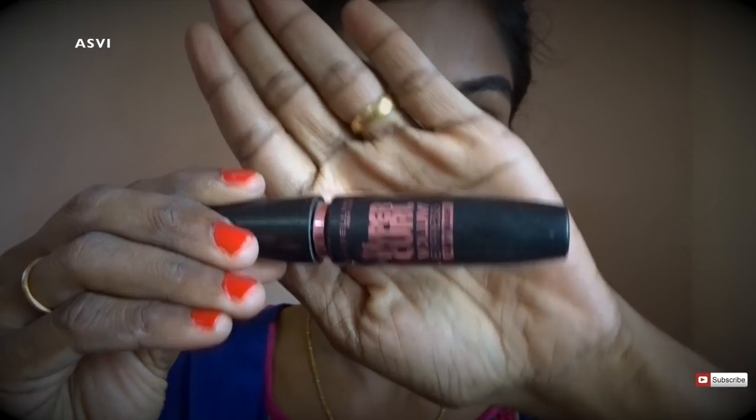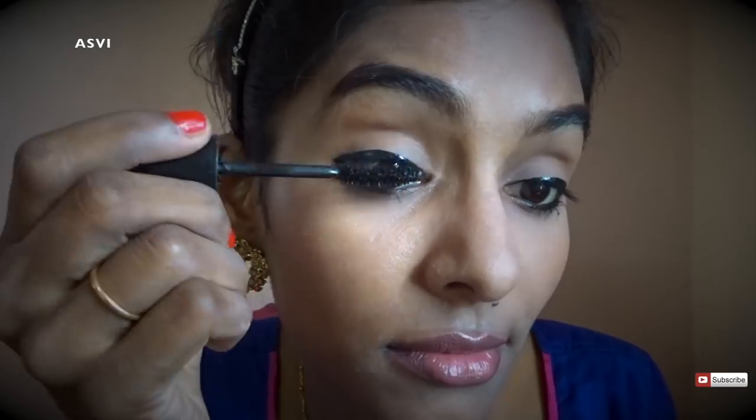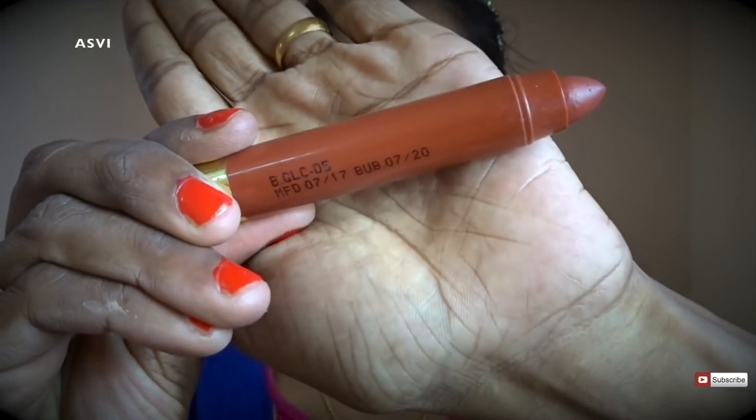Now I'll be using Hyper Curl Mascara, which is an easy-wash mascara. For daily use I always prefer easy-wash over waterproof mascara, because removing waterproof mascara risks losing a few lashes. It's a very nice mascara — it gives nice volume and length to lashes and has a pretty good applicator. It's very affordable, around 300 to 350 rupees, but you can get it for around 200 to 250 on Amazon.